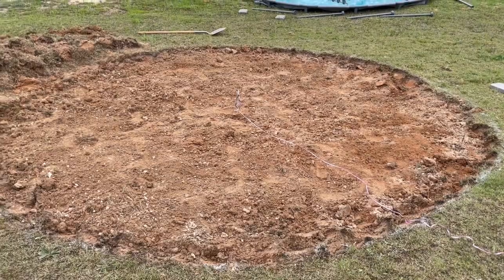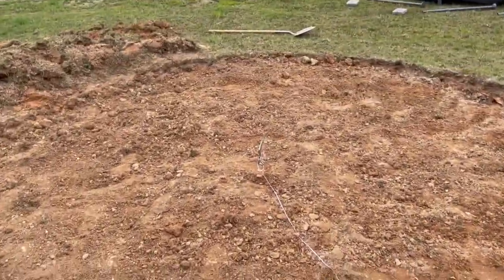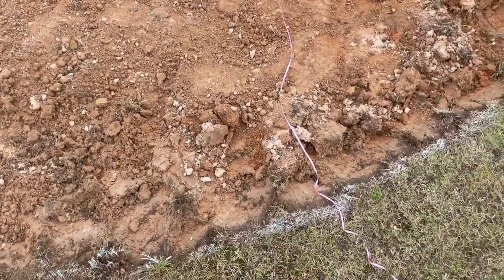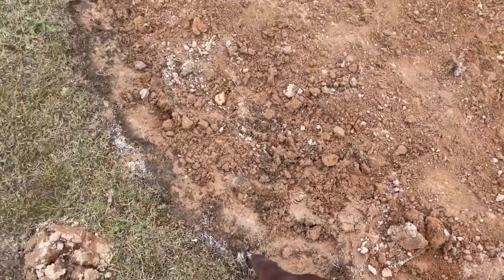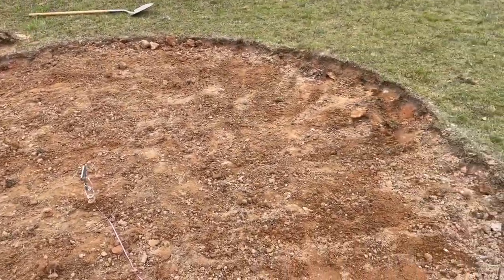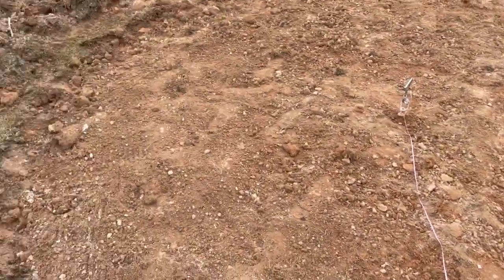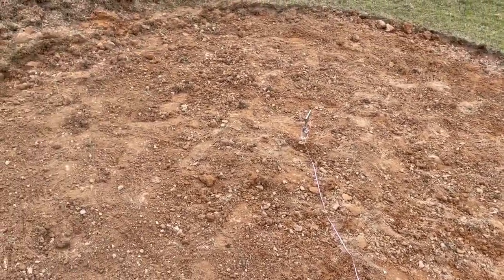I just flattened everything out with the rake and measured again with the dog string and the dog stake. I found out I had to dig a little bit more. I'm supposed to be right on the white line all the way around — you can still see some parts of the white line. I'll just have to dig a little bit more, no biggie. I just raked over everything and it's a little bit smoother than it was.